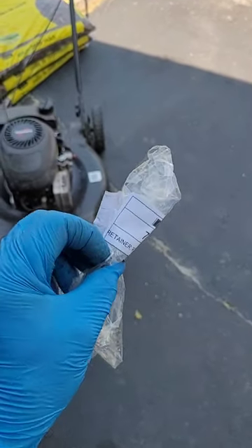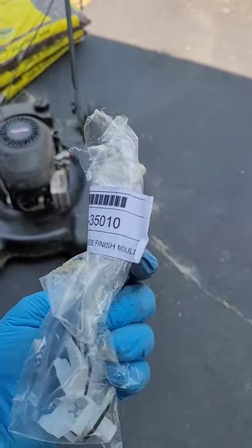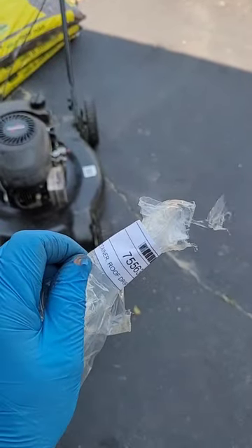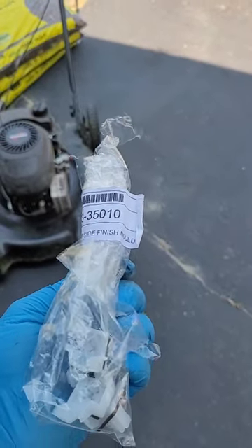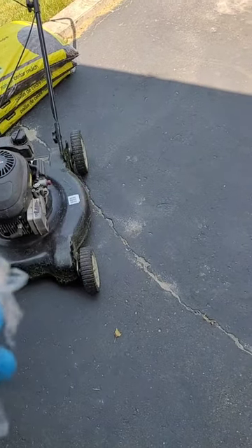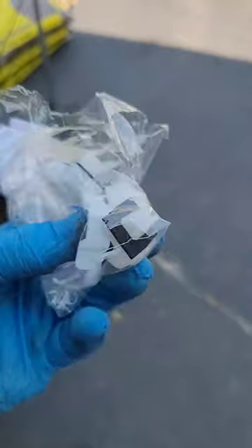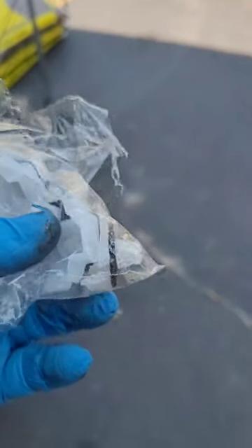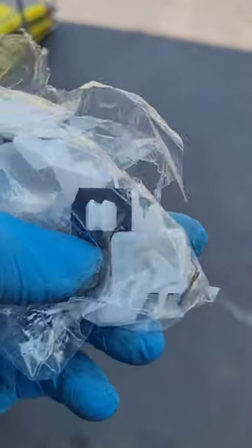The new pieces are called Retainer Roof Drip Side Finish Mold, part number 75563-35010, sourced from Toyota. They have these little duckbill-looking things with a small gasket underneath, and that gasket keeps water from falling into those square holes.